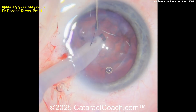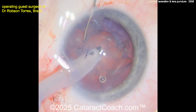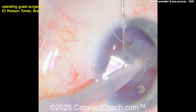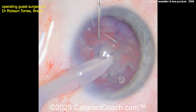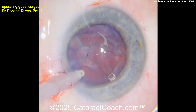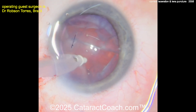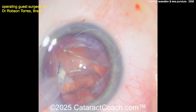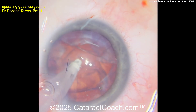Now putting the phaco probe in, you're going to aspirate this easily — again this is butter soft, you could just use the IA probe. You need to emphasize to this patient that they've got to wear safety glasses. When I do any work around my house I am so cautious about wearing them — we've seen all these cases in our own clinics. With the IA probe going inside the eye, remove all the cortex from the strong areas first, then go near the weak area towards the end.